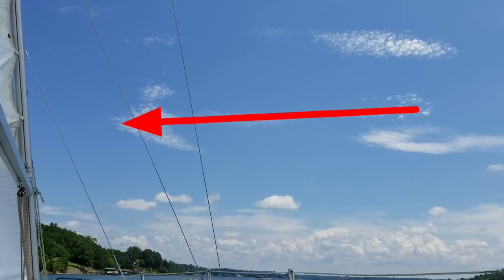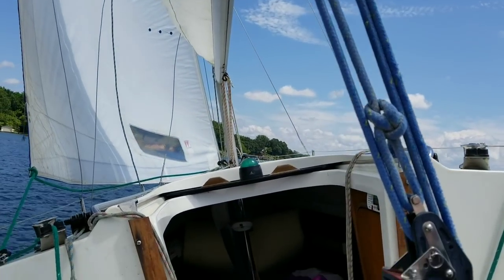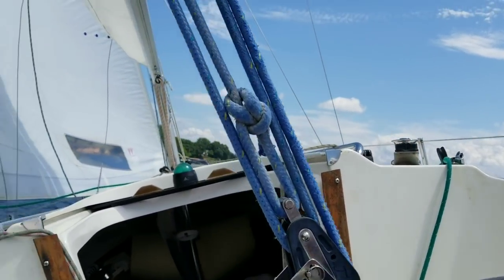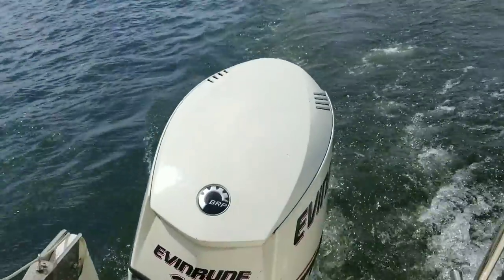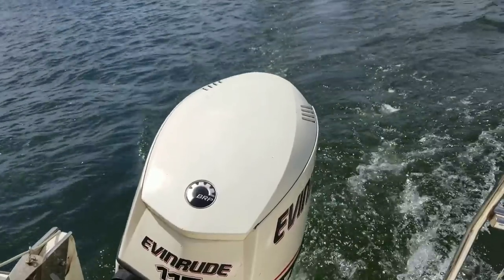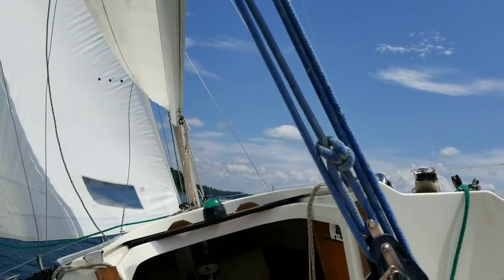The arrow says go this-a-way, and the boat goes that-a-way. We are motor sailing, but we don't need to be motor sailing because the wind is just raging. I just shut the engine off. And now we are only sailing. It's a wonderful day out here on Lake Wiley again.